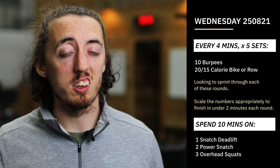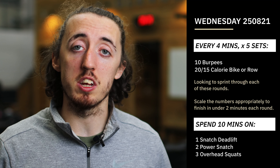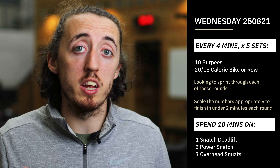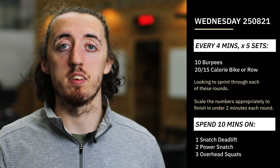I think 10 burpees if we go through them quick takes around about 30 to 40 seconds, and then that 20 or 15 calories, if we're going fast, that should take us under a minute. So really looking at kind of, with transition, around 1:45 up to about two minutes.